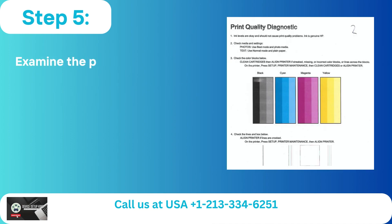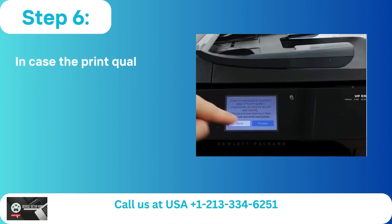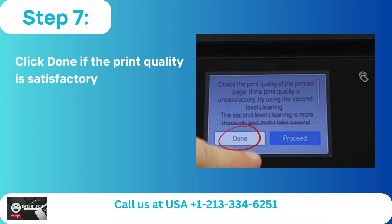A print diagnostic page will be immediately printed when the cleaning is complete. Step 5: Examine the printed page and note the level of print quality. Step 6: In case the print quality is not up to par, click Continue to carry out a further printhead cleaning cycle. Step 7: Click Done if the print quality is satisfactory.